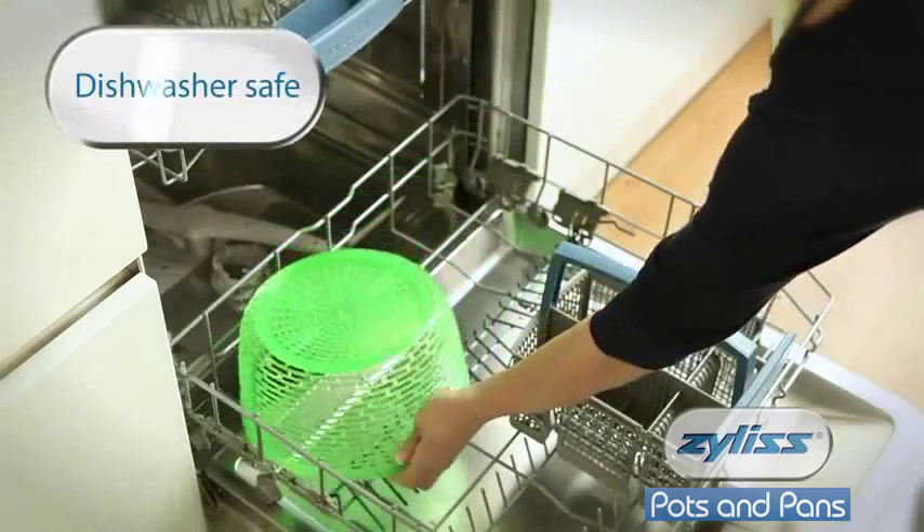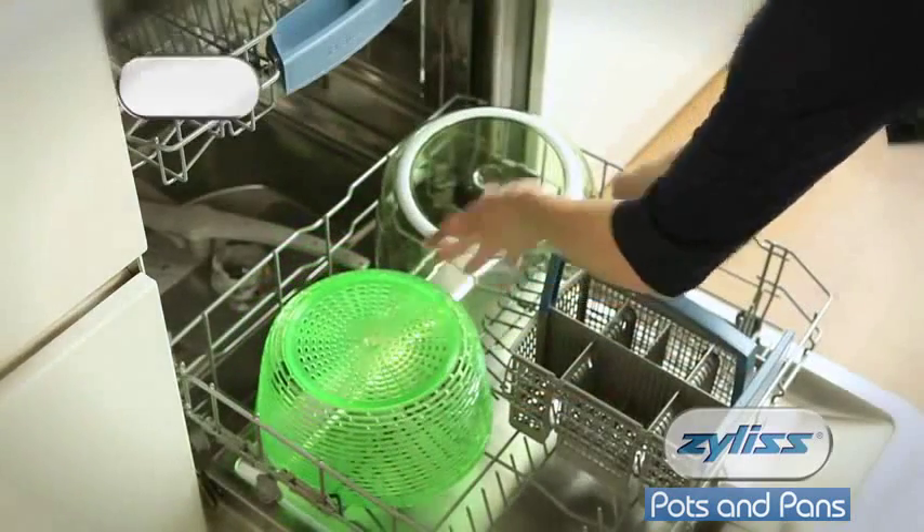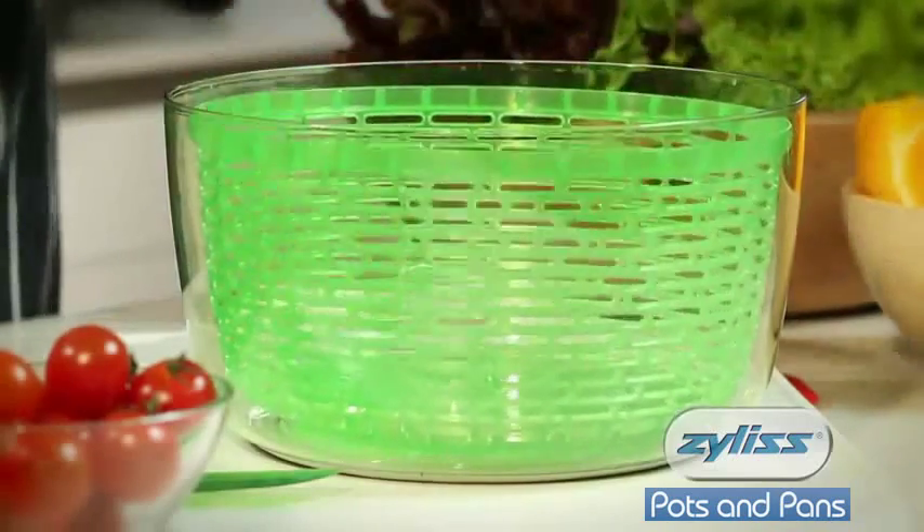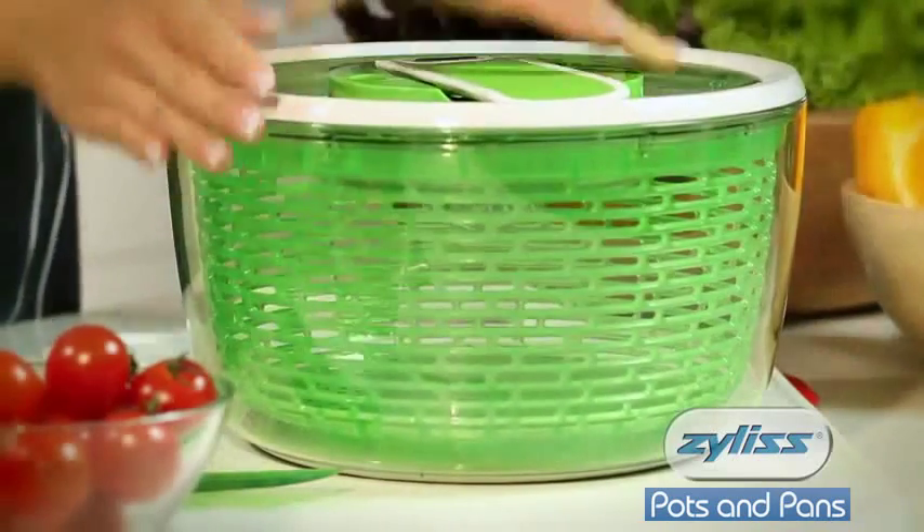For cleaning, simply disassemble and put all of the items into the dishwasher. So for fresh and healthy salad, use the SmartTouch Salad Spinner — another great innovation from Xylis.